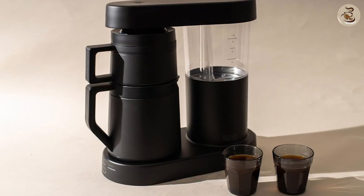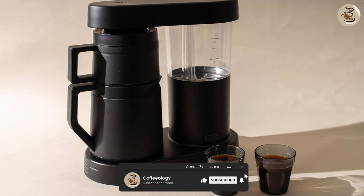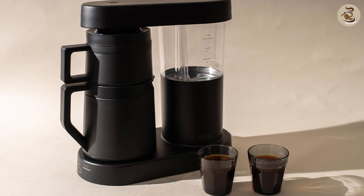The 6-cup capacity makes it perfect for small to medium-sized households. The Ratio 6 Coffee Maker also comes with a silicone heat lid that helps keep your coffee hot while it's brewing.